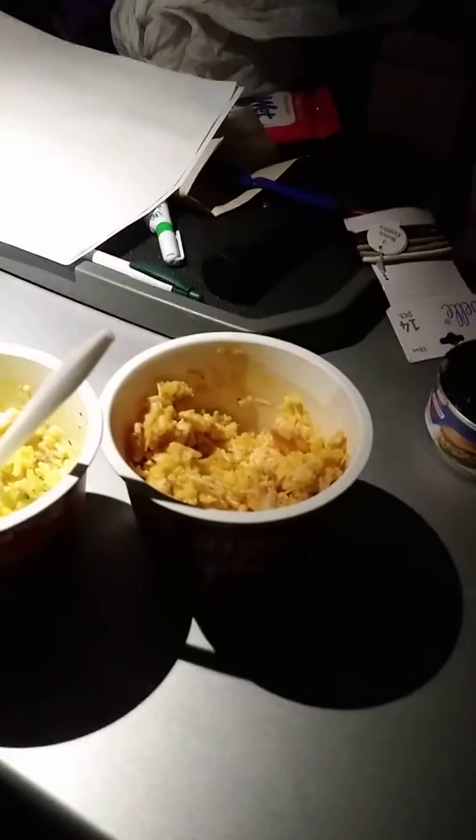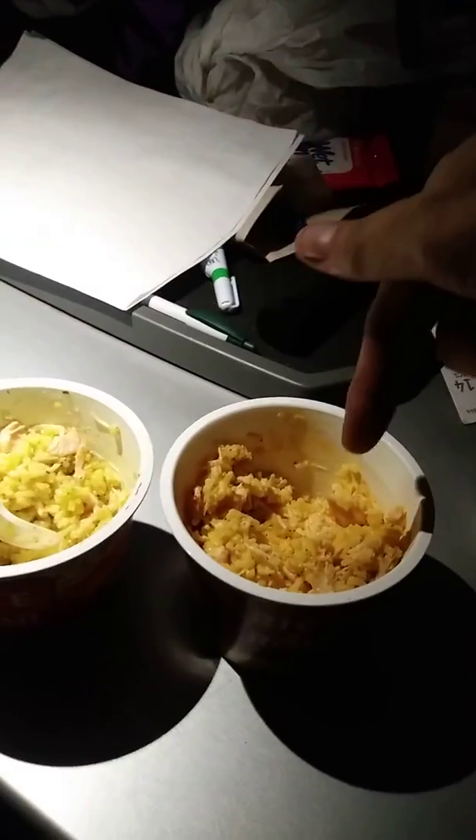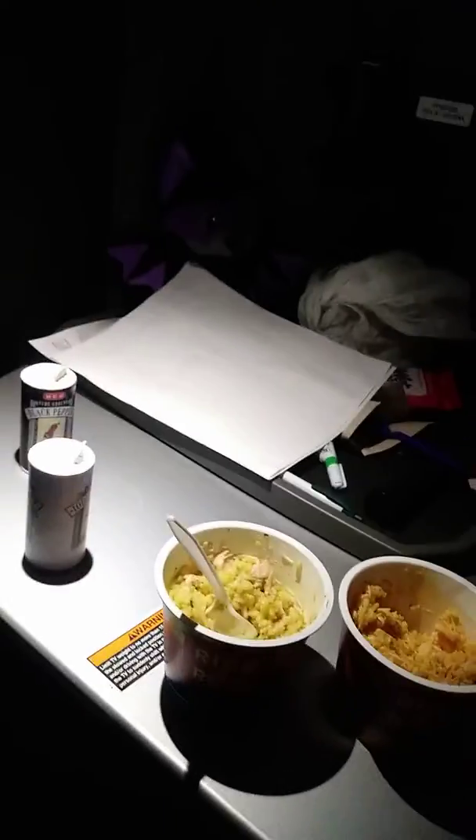I got four cheese rice, and then I got broccoli and cheese — I can't see, let me turn on a light. Okay, so that's chicken flavor and four cheese. Well, that's it for this video. Ciao.